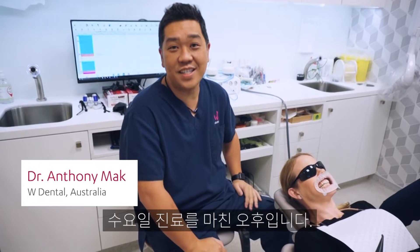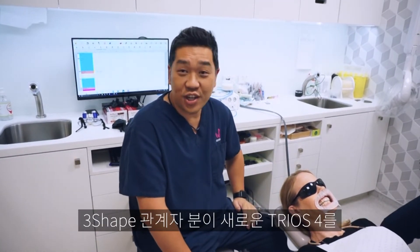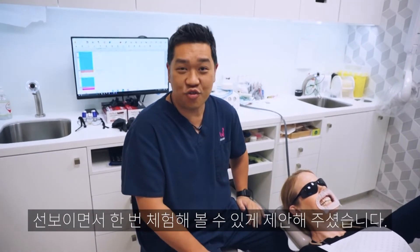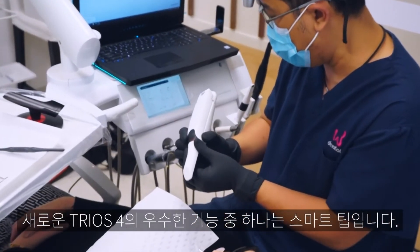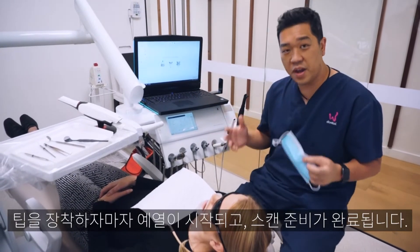We're here after work on a Wednesday — dentistry never stops. Three Shape decided to pop in and bring in the new Trios 4 for me to try. One of the cool features of the new Trios 4 is the tip: basically as soon as you put the tip in, it's really warm and it's ready to go.